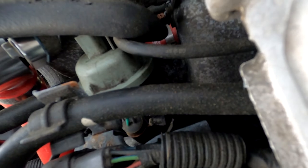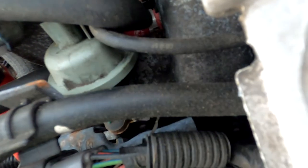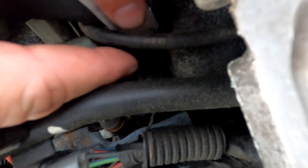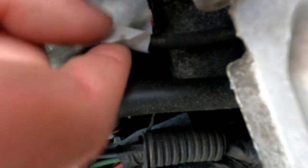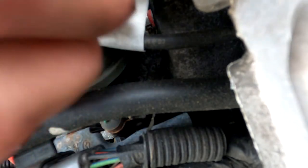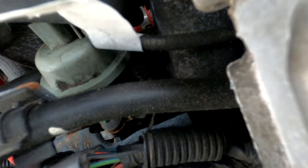This might seem obvious to some of you, but in a spot that's hard to get to — like this little wire right here — you take your tape, some sticky tape (some of it's crap so get tape that's sticky enough), feed it through, take your finger, press against it and it sticks usually well enough. You can feed it back up through like that and pull it through. May seem like common sense, but somebody may not know that, so there you go.